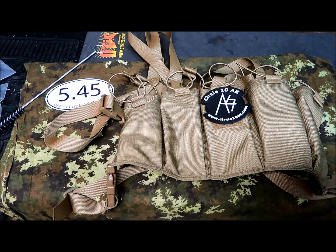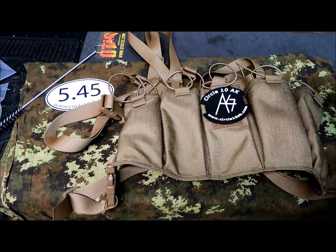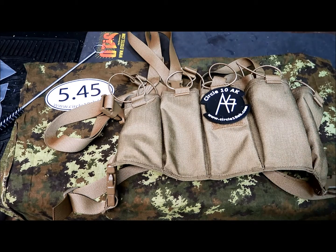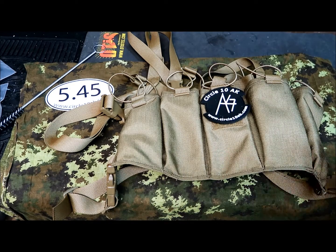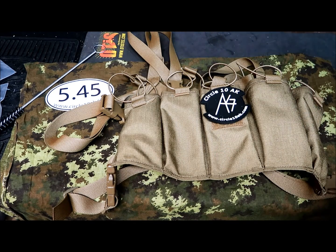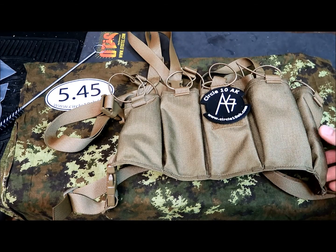They've got a good selection of different AK products made by other companies, but also a lot of stuff made and designed by them. There's some new items and some oldies-but-goodies which I'm going to show in this video, and I'll do a detailed video for each one in the near future. Let me start with the new item: the Circle10AK 5-cell chest rig.